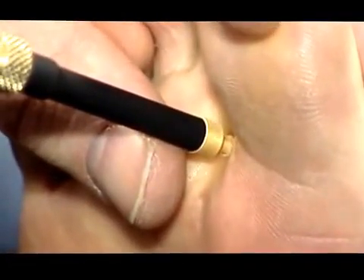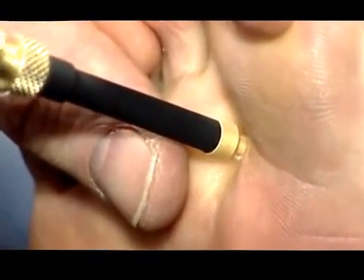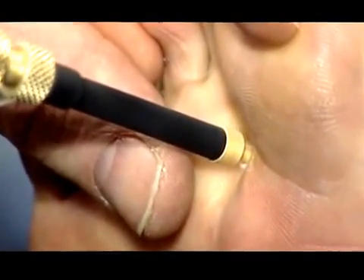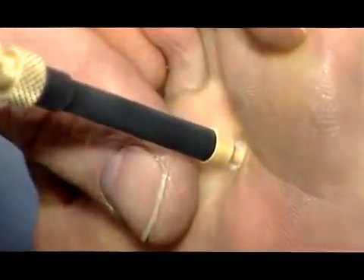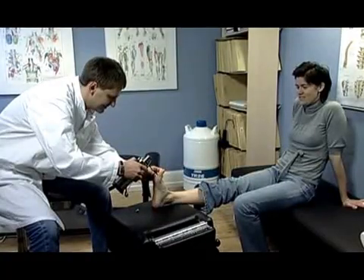After a few seconds, the probe adheres to the skin, ensuring optimal skin contact and heat transfer. Keep freezing until a 1mm frozen halo is seen around the probe. Then release the trigger and the probe will come off in a few seconds.